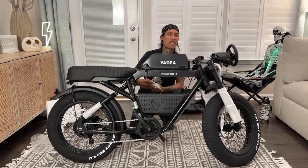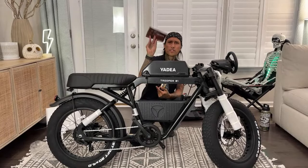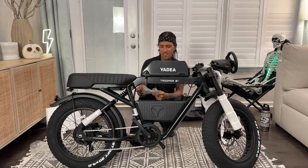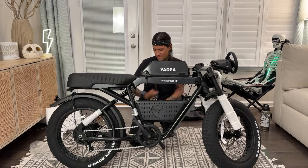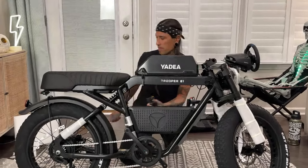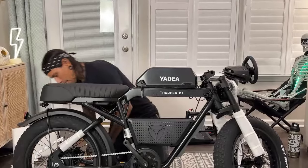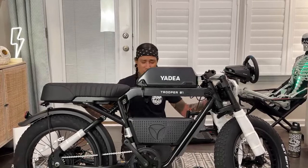If you guys missed it last night, we did an Instagram Live and we did a little bit of struggling where we totally used the wrong key. Here's their instruction manual. You guys should always read the instruction manual before you ride the bike. But I like doing this a little quicker because we're doing it live — you guys don't want to see me reading through an instruction manual.